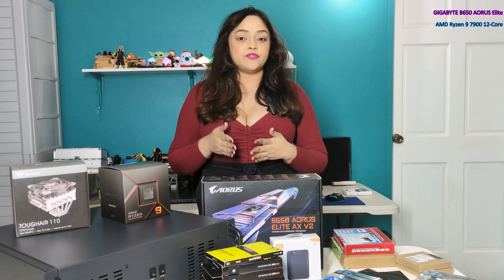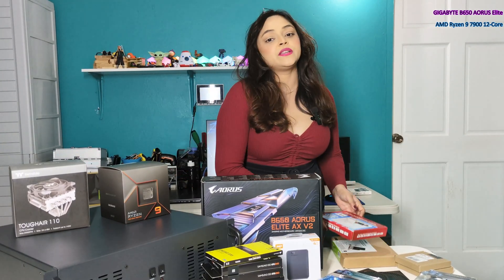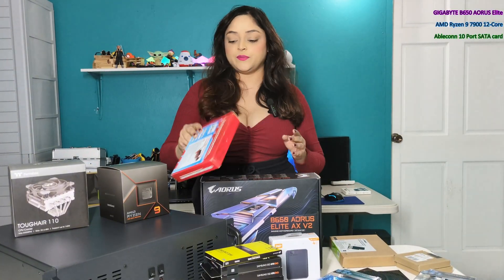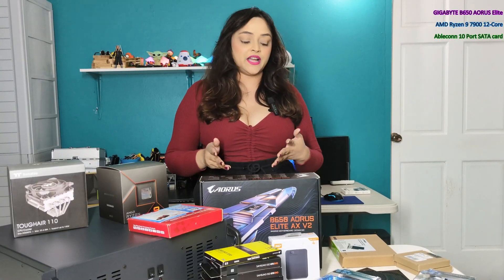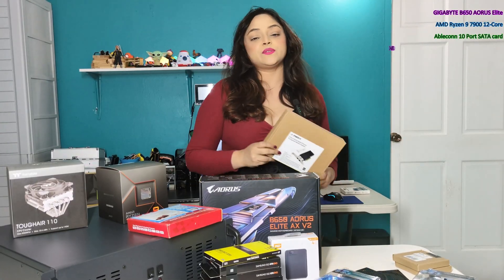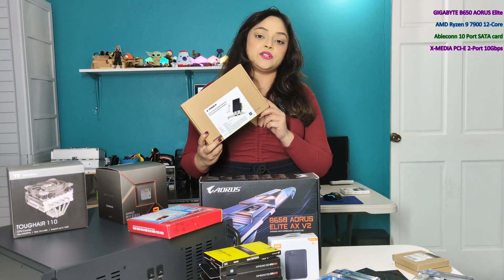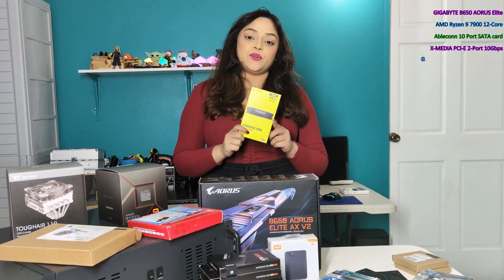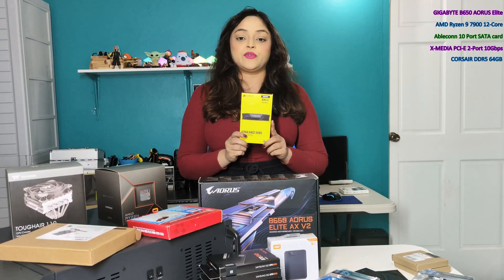The Aorus board does come with four SATA ports but I will be adding on an additional SATA card. This has 10 SATA ports. It also has a 2.5 gigabit LAN port but I will be installing a dual card 10 gigabit.